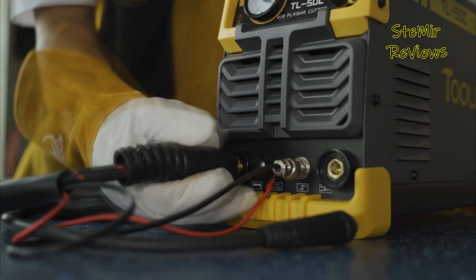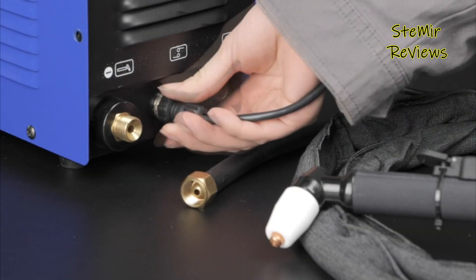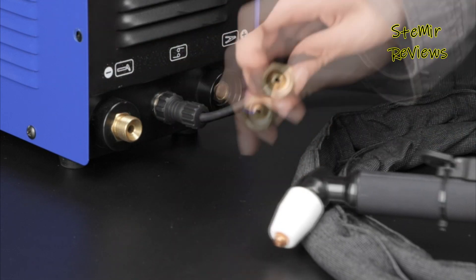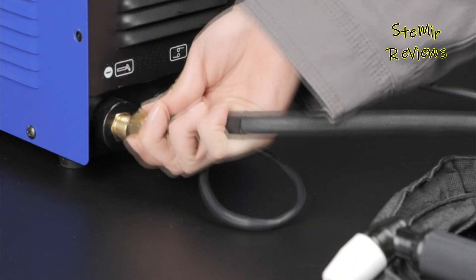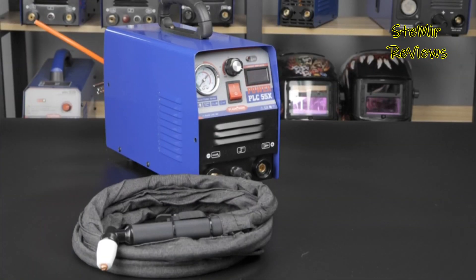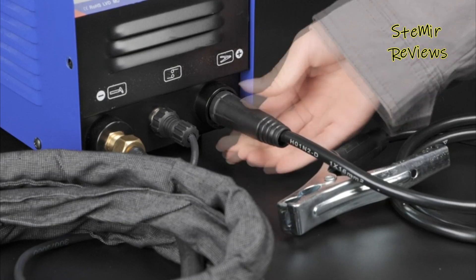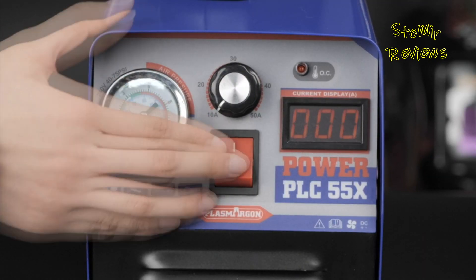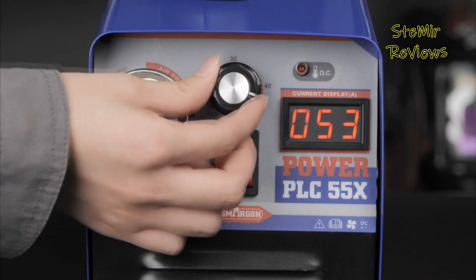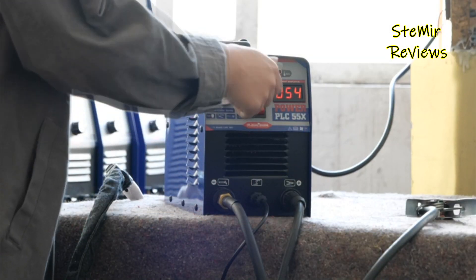Plasma cutters excel at producing clean, high-quality cuts in materials such as steel, aluminum, copper, and more, making them indispensable in industries like automotive manufacturing, construction, and metal artwork. Their ability to cut through thick materials quickly and with minimal heat-affected zones also reduces warping and ensures a smoother finish. Compact and easy to use, plasma cutters are a valuable asset for professionals and hobbyists alike.